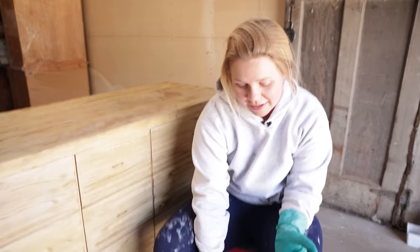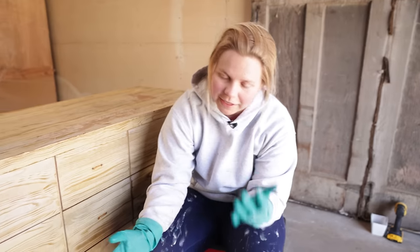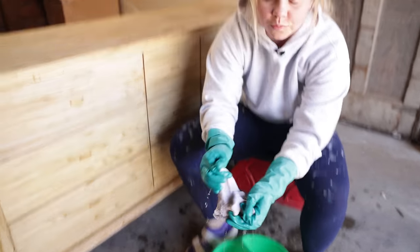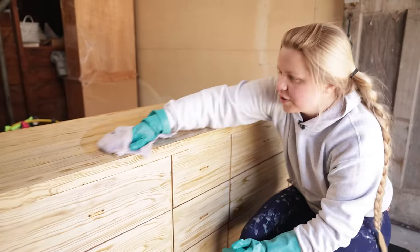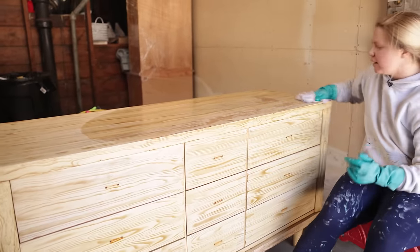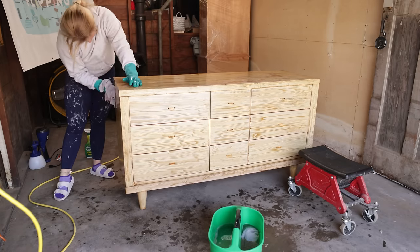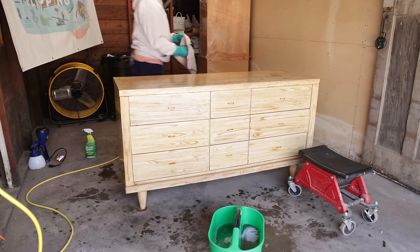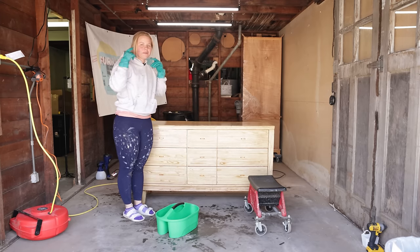I did the first round of cleaning, and as you can see, we've got some pretty dirty water — hence why we clean. Now I'm going to take the other side of the bucket and go ahead and rinse the whole entire piece with some clean water, just to get any of that residue left over from the cleaner off and any leftover dirt that I may have missed. Cleaning's finished, so next step is to sand.